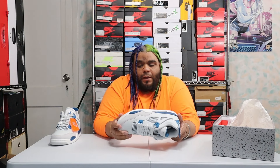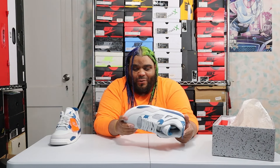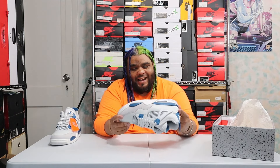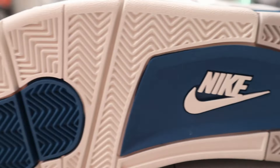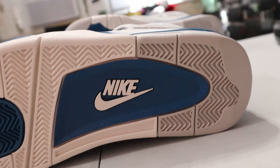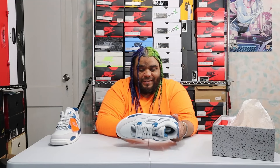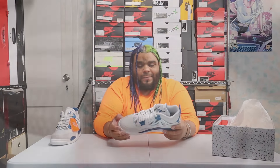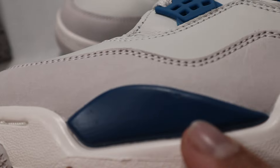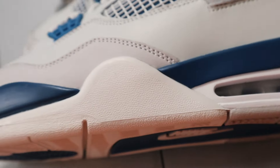Okay, looks good. Let's start with the bottom — the classic Jordan 4 bottom. That's the outsole right there. You got your military blue pods, herringbone traction, gray on the heel and the tip of the shoe, and white in the middle along with a white Nike sign going up the midsole. In the midsole you have an all-white midsole with the top of the midsole being military blue.